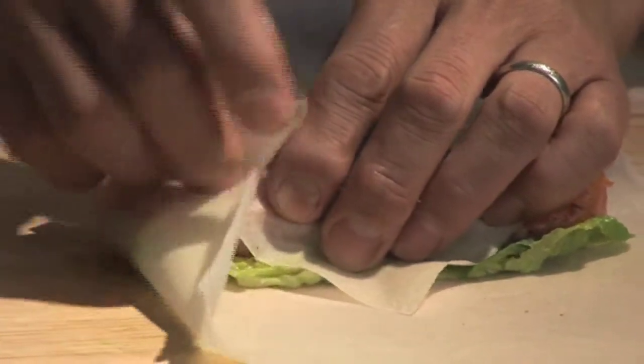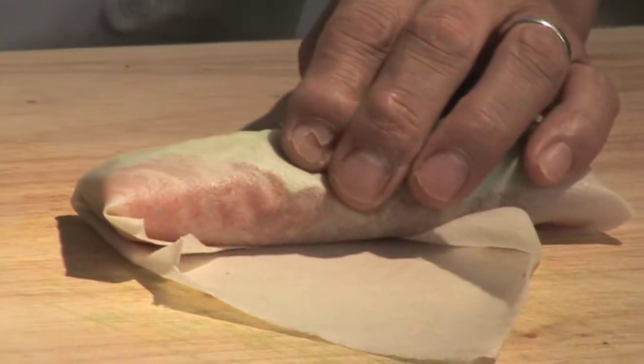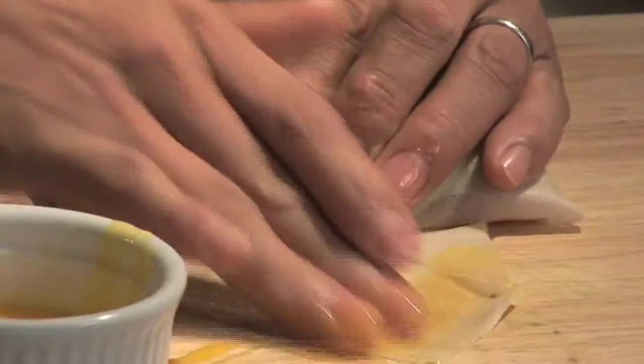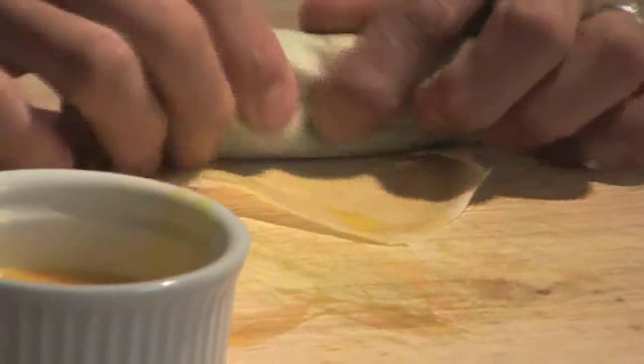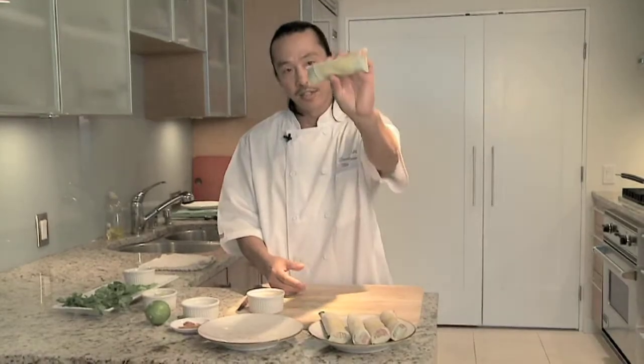Let me make a little burrito. Fold both sides over, then I'm going to roll it and get this little bit of egg wash here. I'm going to wipe the egg wash and just seal it with the egg wash. Booyah — look at that. Perfect little packages.